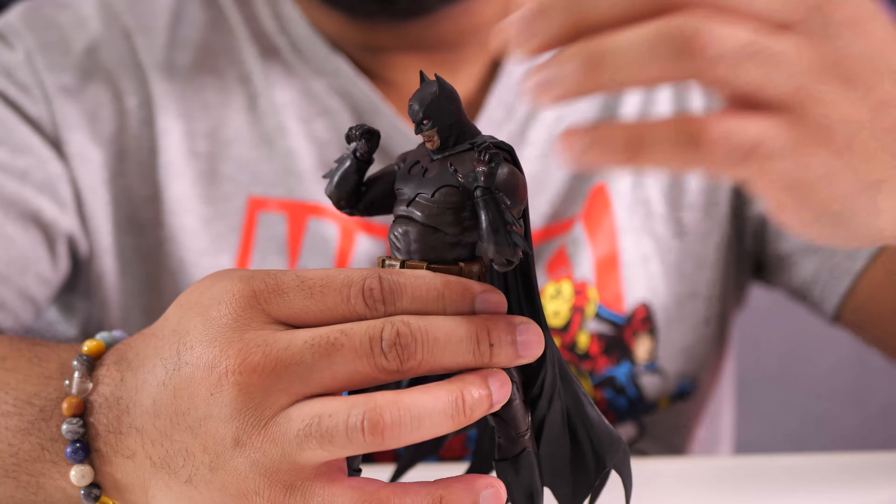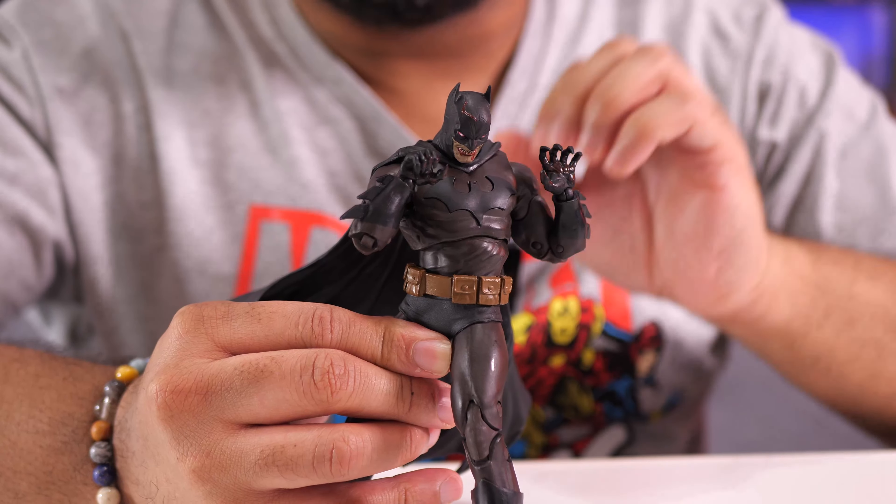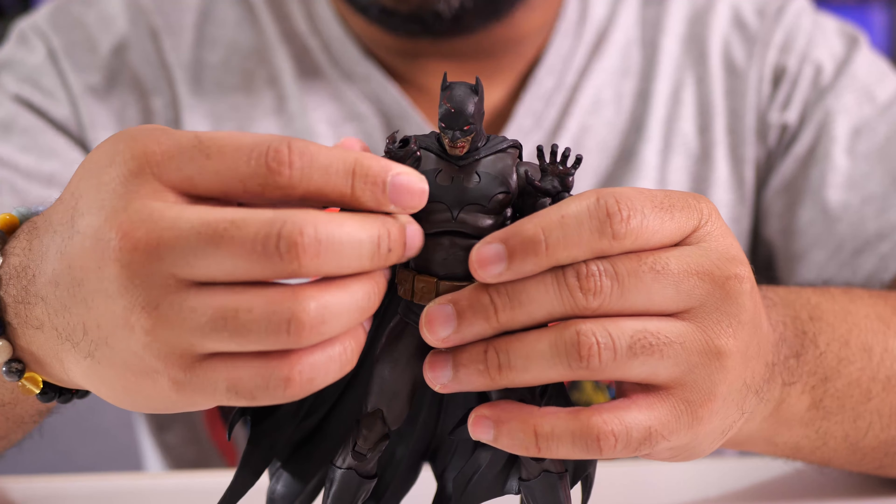The torso moves very nicely and smoothly from left to right, which really opens it up for great posability. And those double-jointed elbows I think are really good.